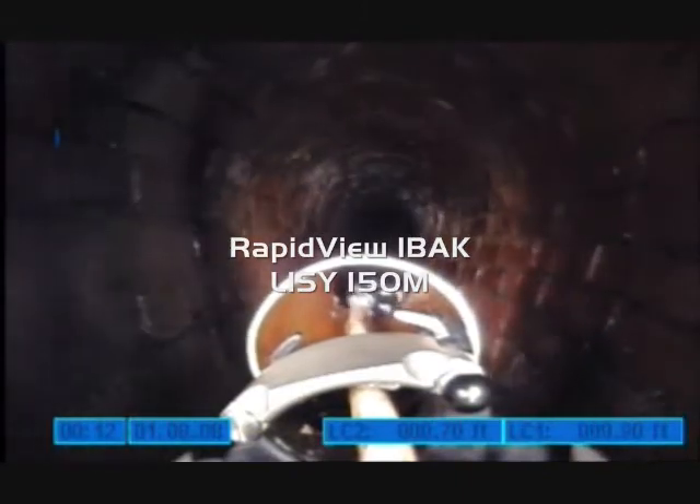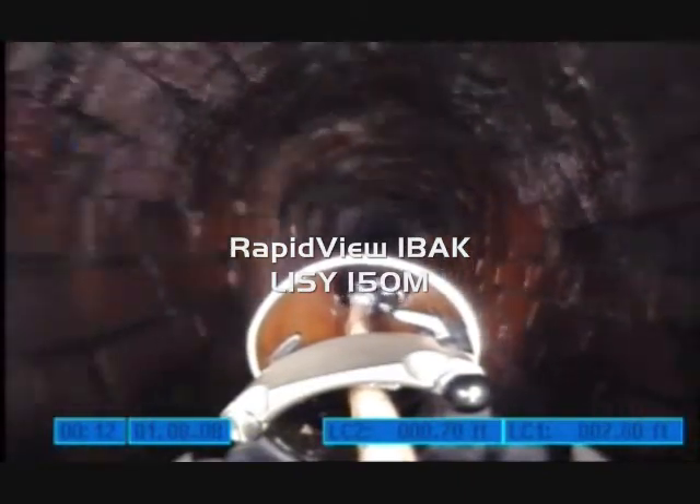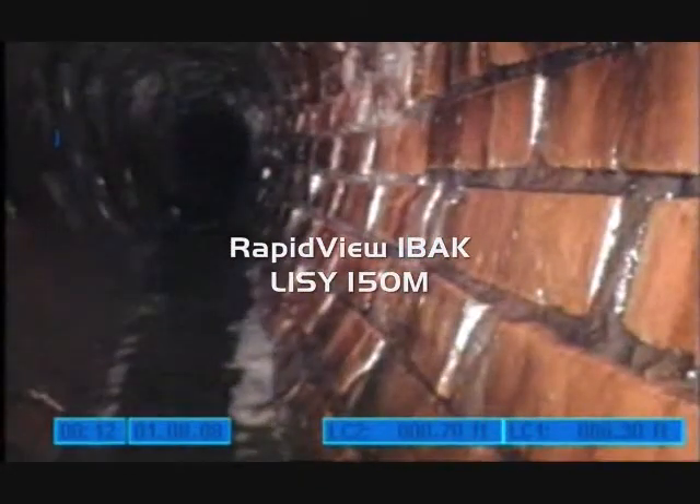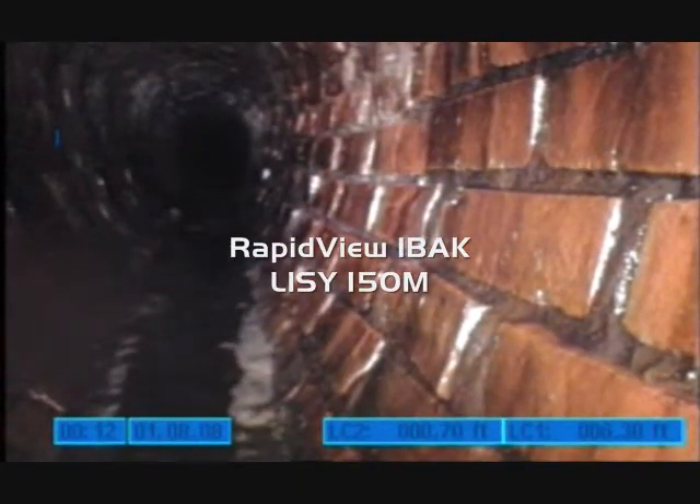If you have any questions concerning the RapidView Eibach Lisi 150M lateral launching system or any other product by RapidView, please contact us at 800-656-4225 or visit our website at www.rapidview.com.